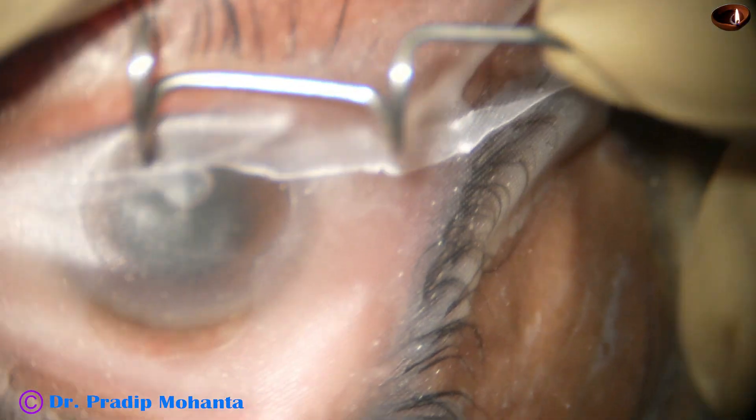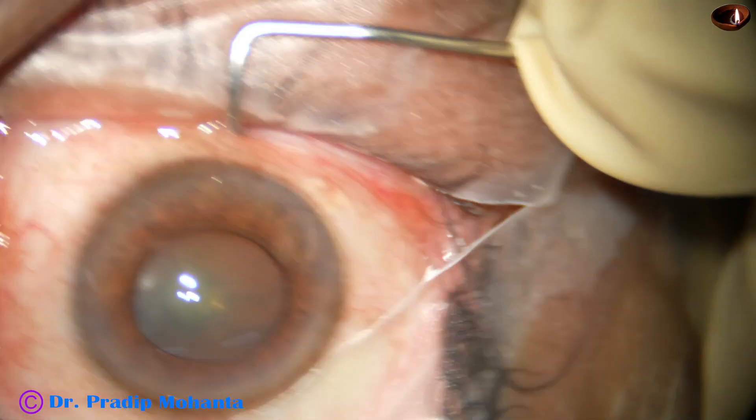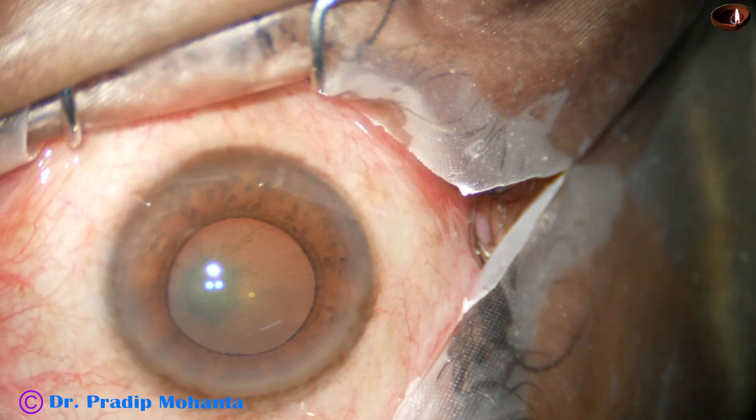Let us observe this surgery. The patient is 25 years old, having benign enlargement of the prostate gland, and the patient is on Tamsulosin.